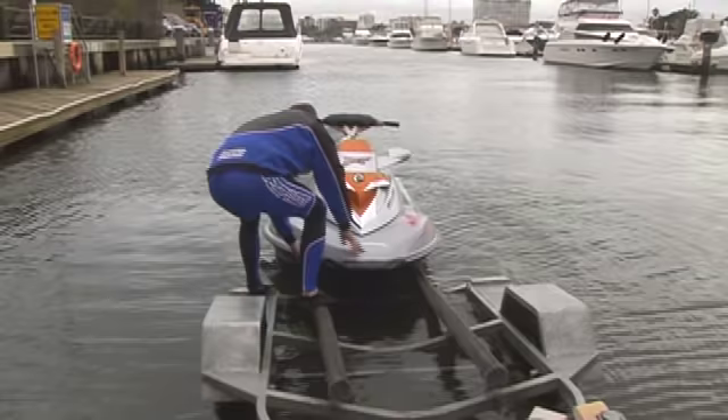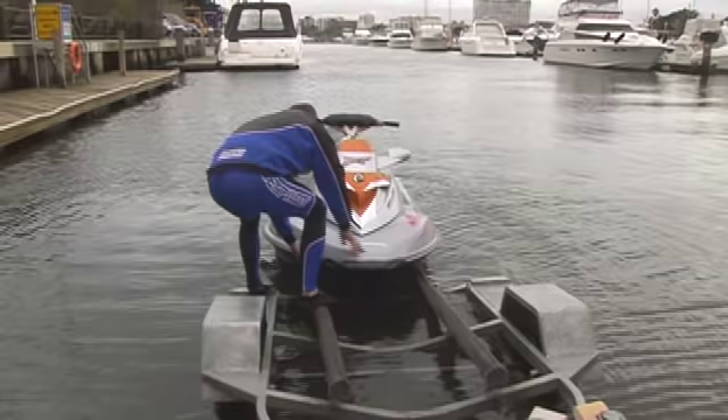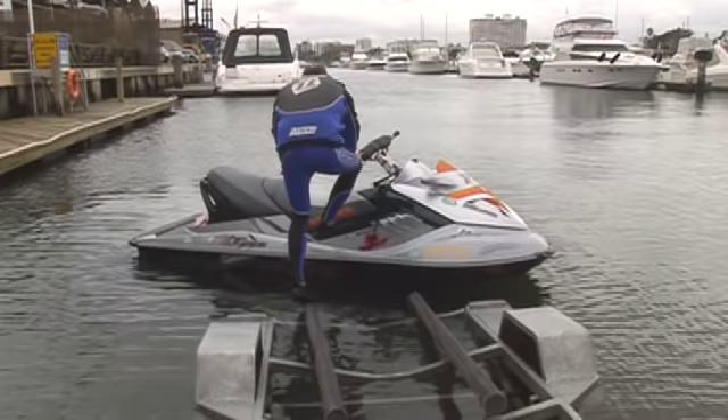Stay on the trailer when doing this. It's not only easier, but it prevents you stepping on glass or other sharp objects you just can't see in the water.